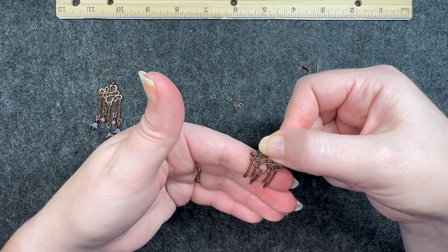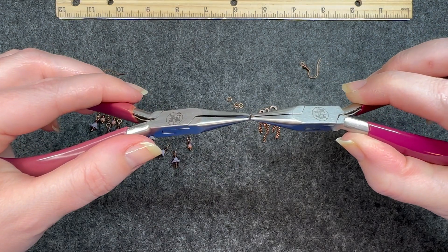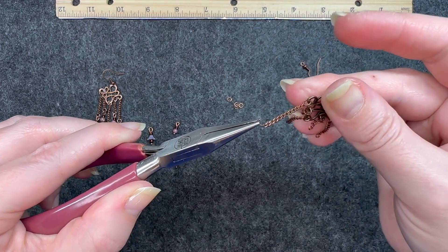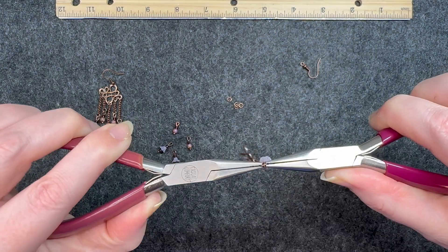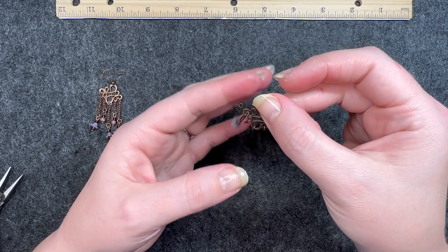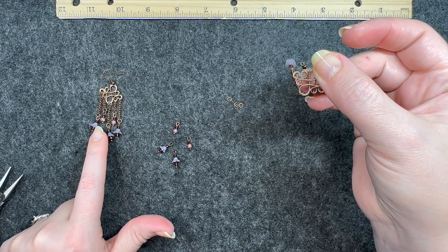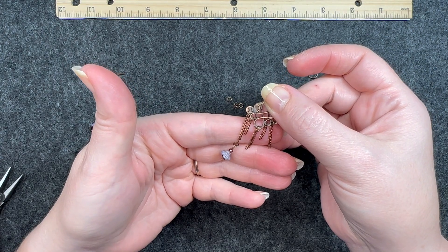Now we have all the lengths of chain connected and we're going to connect the components. Open another four millimeter jump ring. For these you have to connect the opposite last link. For the outer one, connect one of the flower bead components and close that jump ring. Connect them all the exact same way — every other one is a flower cup bead, and the smaller components go on the shorter pieces of chain.